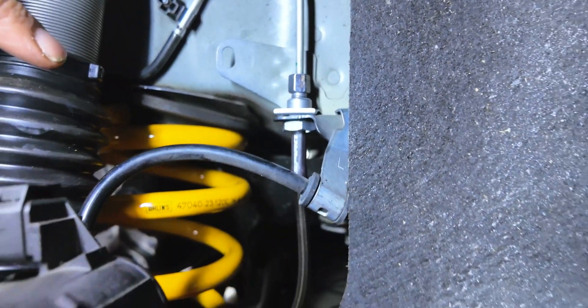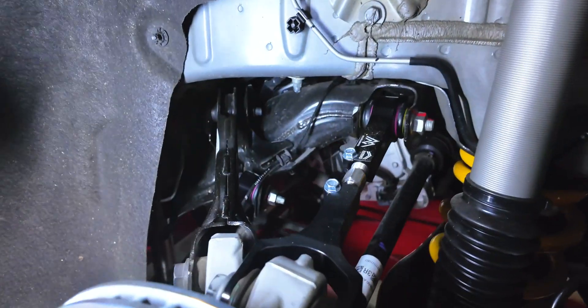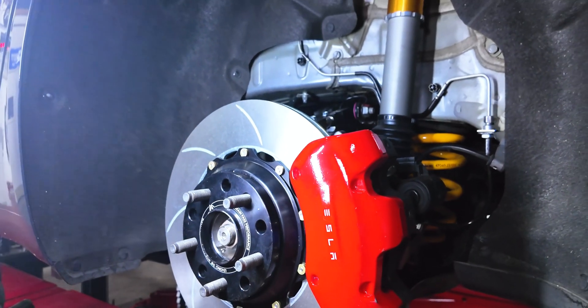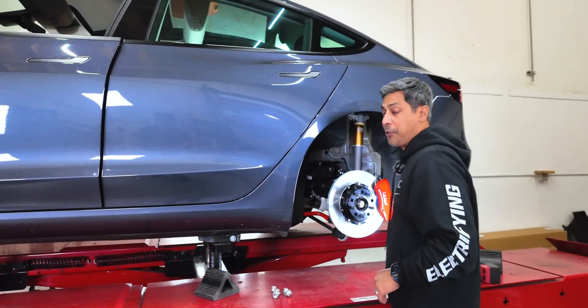He's got his Ohlins Road and Tracks in there — those are all in. He's got his MPP rear camber arm, MPP toe arm, and his Endless EX90 brake pads. Now after we bled and flushed out his brakes, he's got 66 bar. We bumped it up to 66 bar, so I'm sure that pedal feels way, way better.